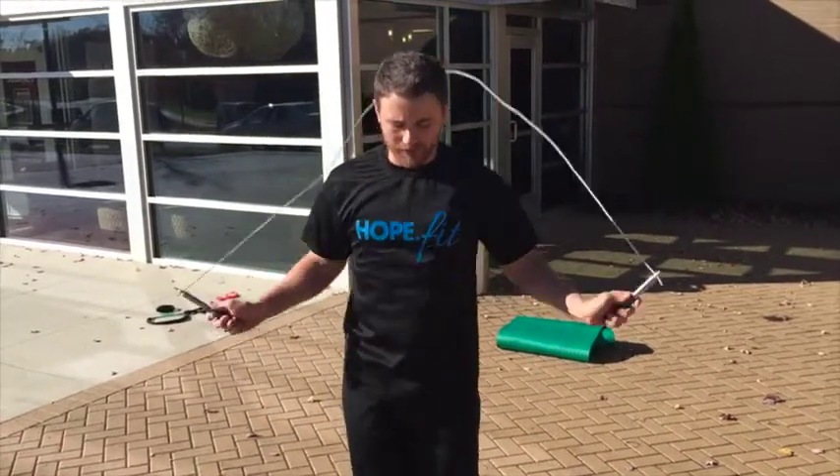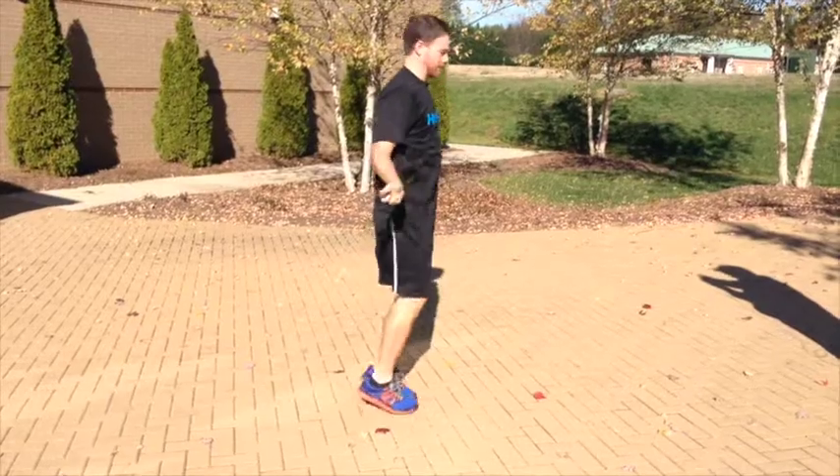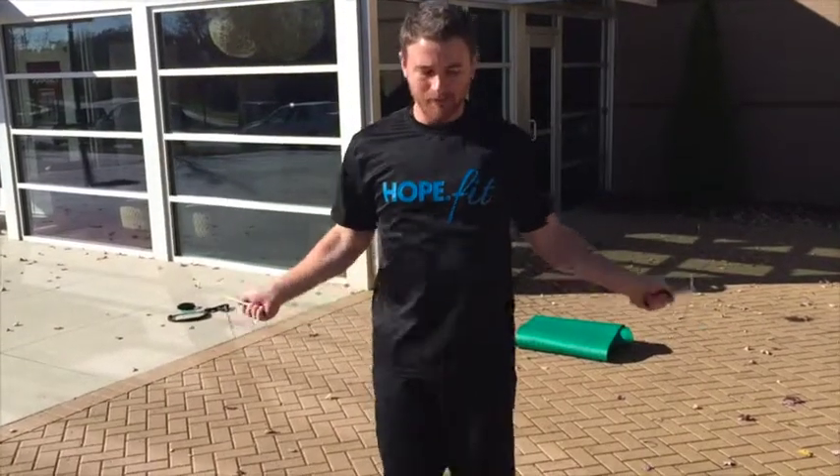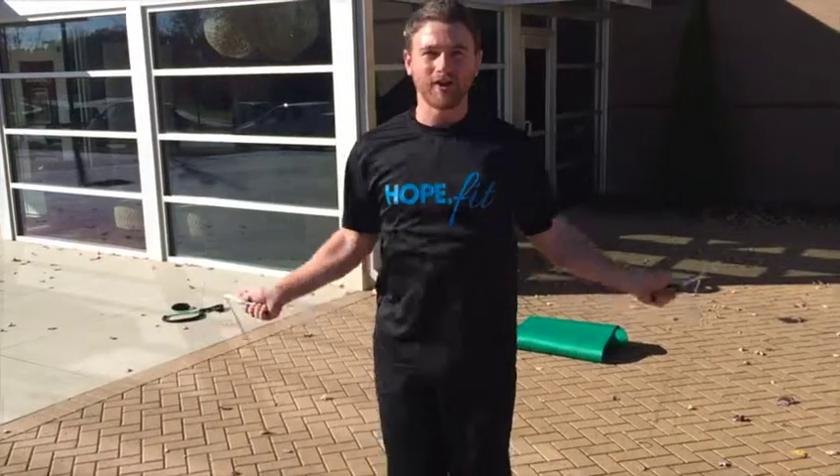So if we're going here, the rope should be skipping right under my feet. I'm staying nice and tall, small motions with my wrists, landing softly on my toes.